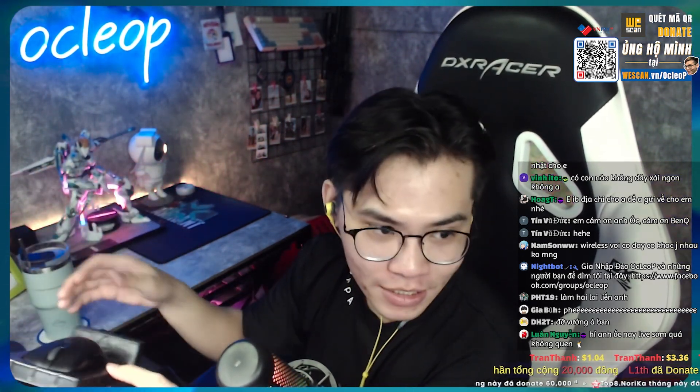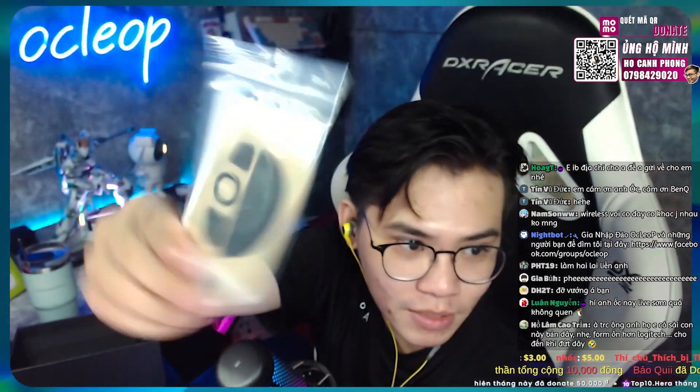Con chuột nó dính hẳn trên đây luôn các bạn. Bên họ làm cái này kiểu nó bám như con chuột cho chắc, để tránh trường hợp các bạn unbox chuột ra mà kiểu rớt rơi. Kế tiếp là chúng ta sẽ có thêm một miếng feet. Bên phía Zowie chuẩn bị sẵn cho chúng ta. Còn kế tiếp chúng ta sẽ có thêm một cái sách hướng dẫn.